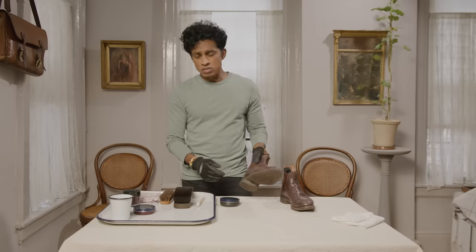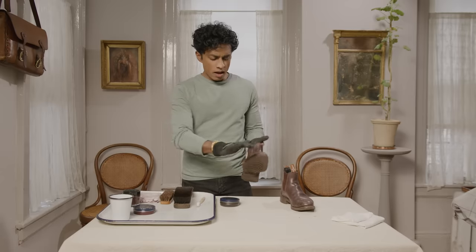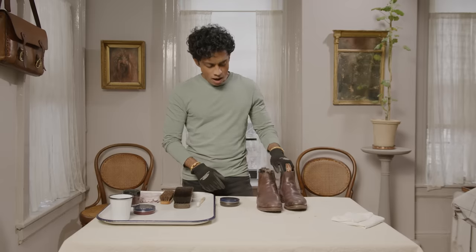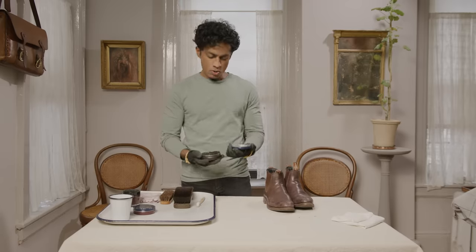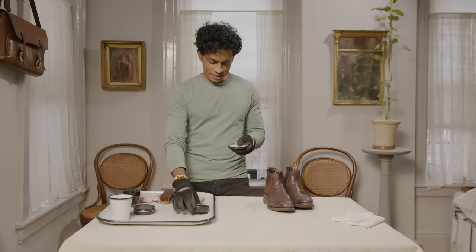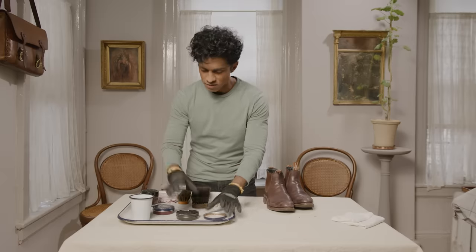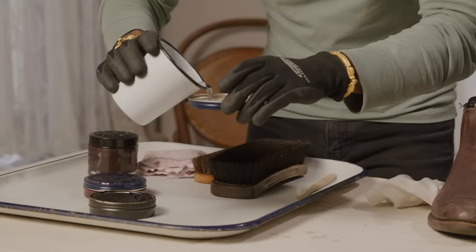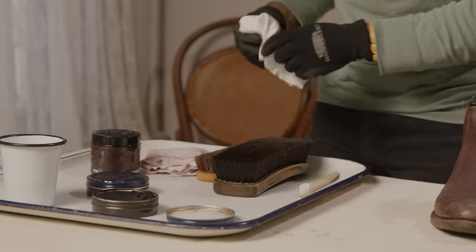The shoes are cleaned first. Before you got here, I took a damp cloth, wiped off the shoes, and let them fully dry. And now I'm actually going to apply the polish to the boots. I open the tin and do what they taught me to do when I got the shoe polish — put a little water in the lid.